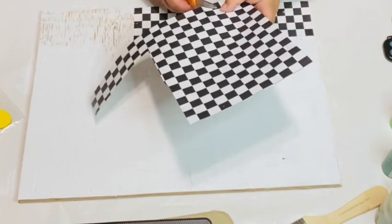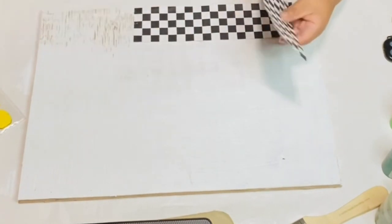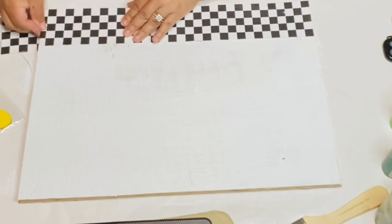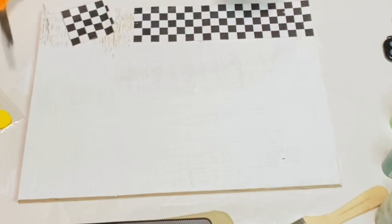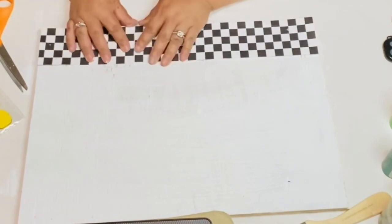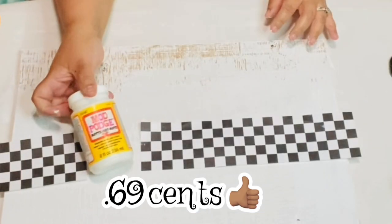It's really nice because it's squares and I just measured from the squares to where I want it and where I'm going to cut. You can use this pattern — they have so many selections of different decorative paper. So now I'm just going to add it right to the bottom so you can't even tell that it's two pieces. 69 cents — what a deal!